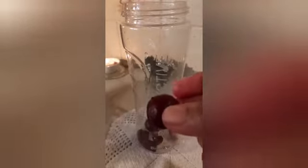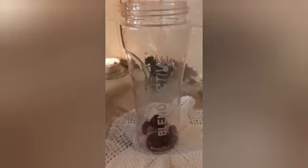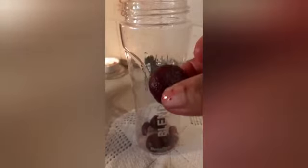This is beetroot. Beetroot and my cherry goes in there — I'm going to blend it with yogurts. Beetroot is very healthy. This is beetroot, can you see?